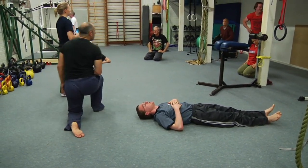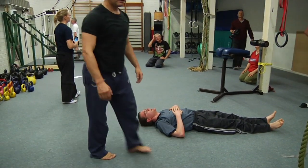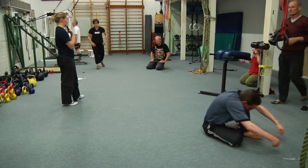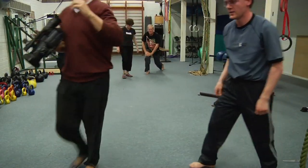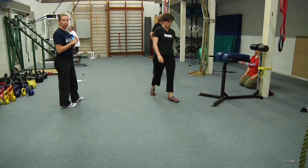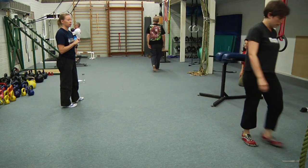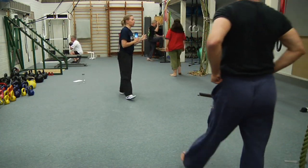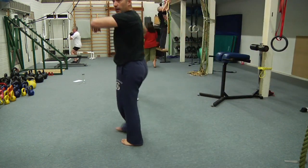Alright, get your breath back, get yourself chalked up, grab a partner — we're going to have three goes each of holding the top of a chin-up. Don't be too concerned about the time, but choose the time in advance. We need to do three goes each. You can use bands, I don't care how you do it — we're just going to work on holding the top position.